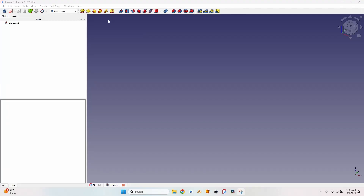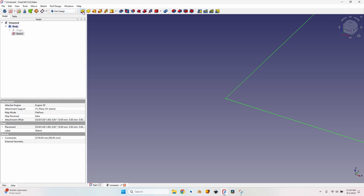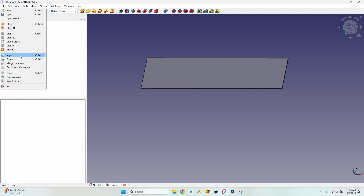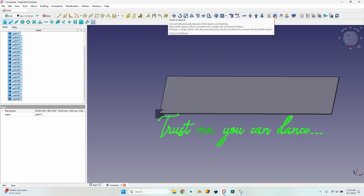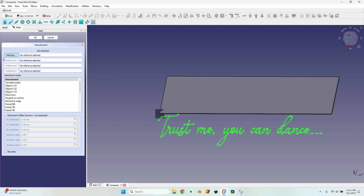Back in FreeCAD 0.22, in the Part Design workbench, I create the stock I'm going to mill. I create a new body, a new sketch on the XY plane, make a rectangle from the origin at 2100 by 500 millimeters, close the sketch, and pad it 10 millimeters — the thickness of the acrylic. Then I go to File > Import, select the SVG as geometry. It looks messy at first, so I go to the Draft workbench, select all imported objects, and use the Draft to Sketch function.